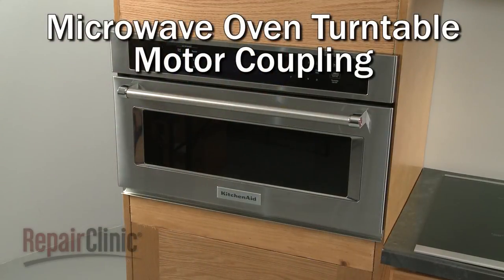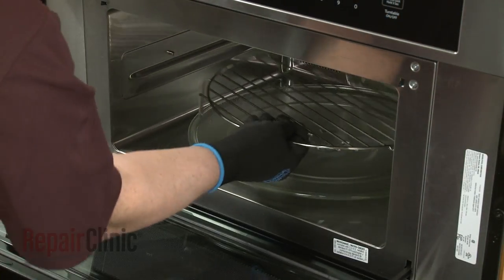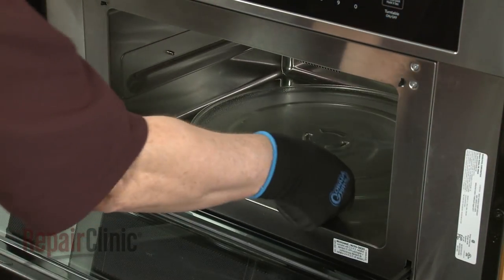To replace the turntable motor coupling in your microwave oven, first remove any racks from the oven, along with the turntable and support.